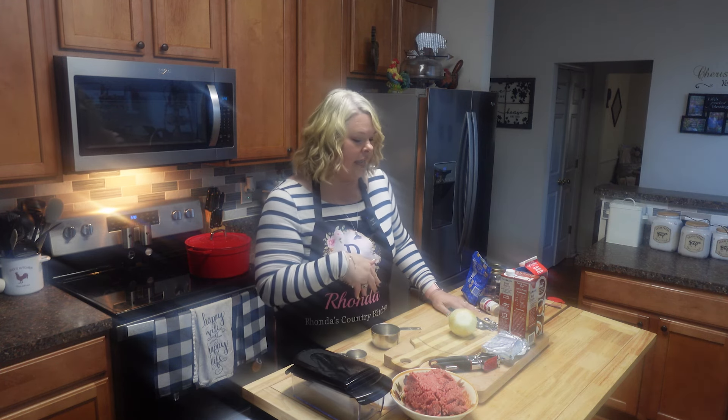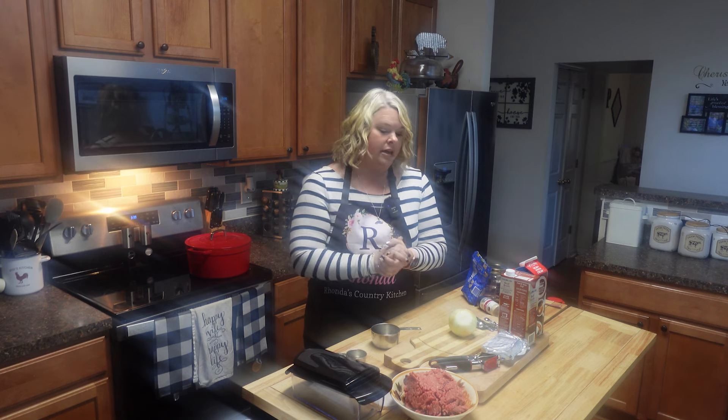Hey y'all, this is Rhonda and welcome back to my kitchen. I've told y'all I'm going to start doing a little better this year and start doing some keto dishes — I've actually had requests for keto dishes. So today I'm going to show y'all how I make a quick, simple keto taco soup. We love any kind of Mexican dish, and when we're craving that, this soup really hits the spot.